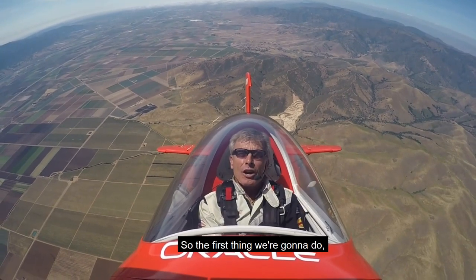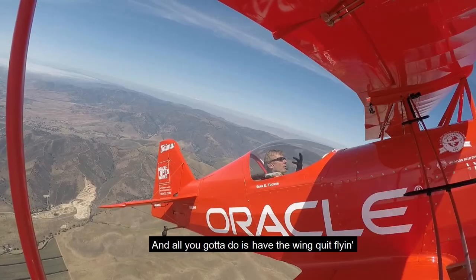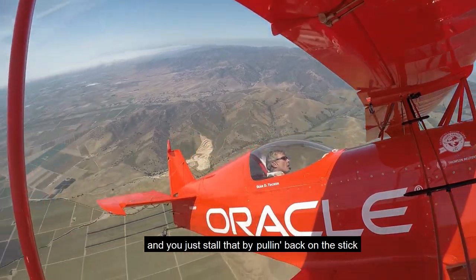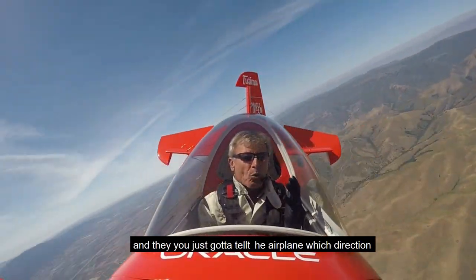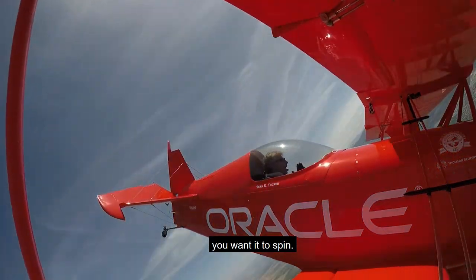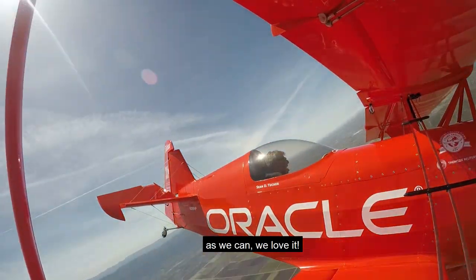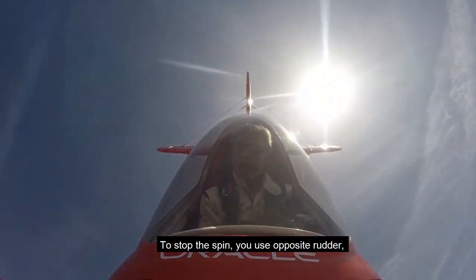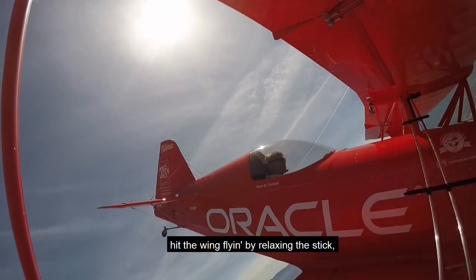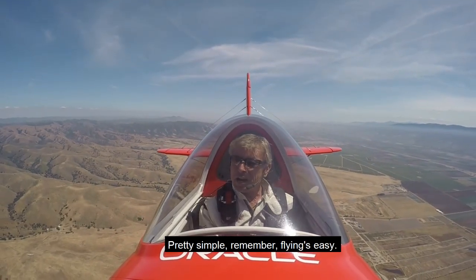So the first thing we're going to do — let's spin this airplane. All you've got to do is have the wing quit flying, and you just stall that by pulling back on the stick, and then you just tell the airplane which direction you want it to spin, and we'll just spin it around in a circle as much as we can. To stop the spin, you use opposite rudder, get the wing flying by relaxing the stick, and pull out of the dive. Pretty simple.